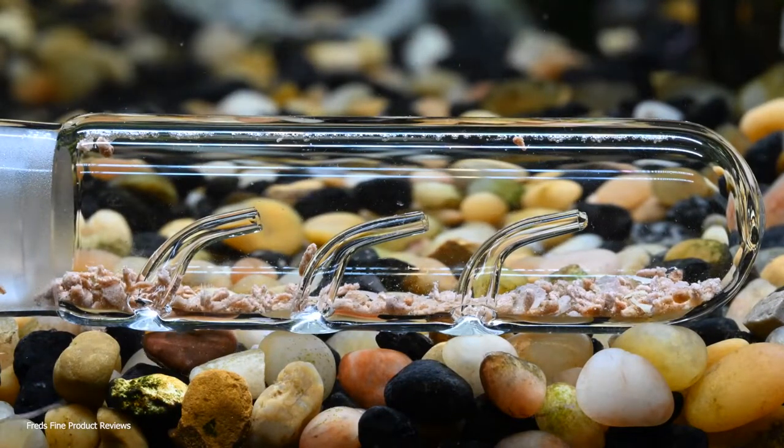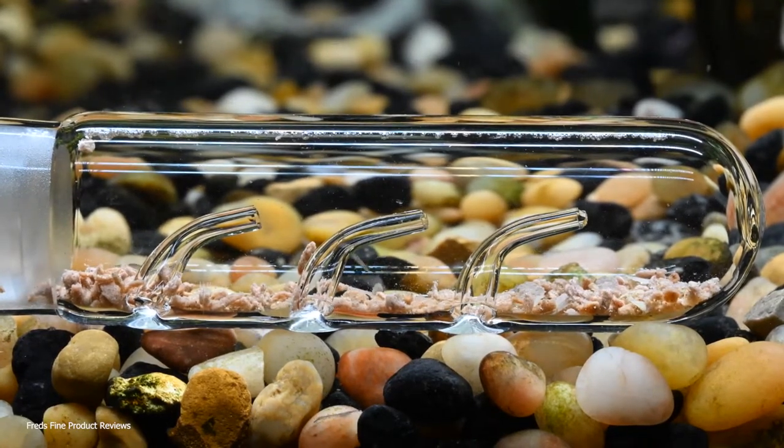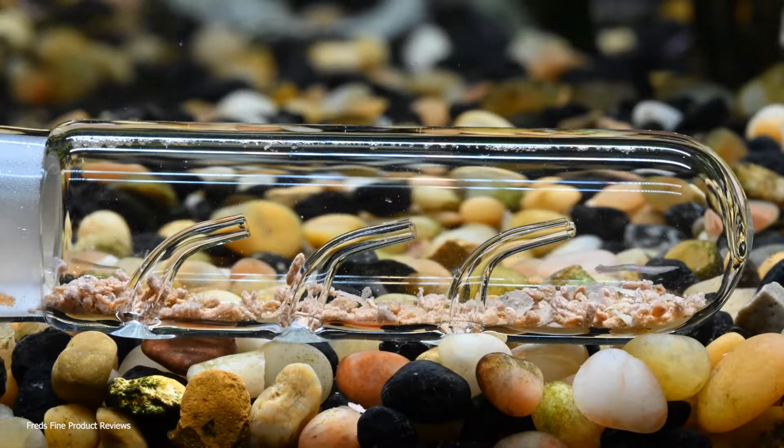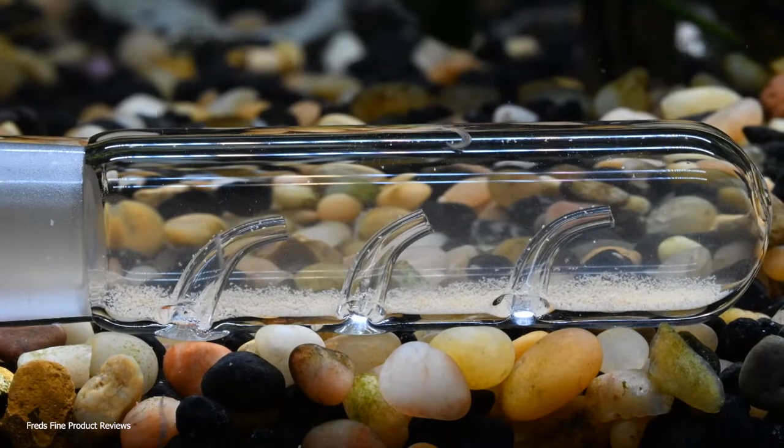Today I'm reviewing a very special trap for critters that live in your aquarium. I got this on Amazon and paid full price for it - this is the three-hole planaria slant leech trap. I have several of these and I've reviewed them all, and this is my favorite. I'm going to explain why.